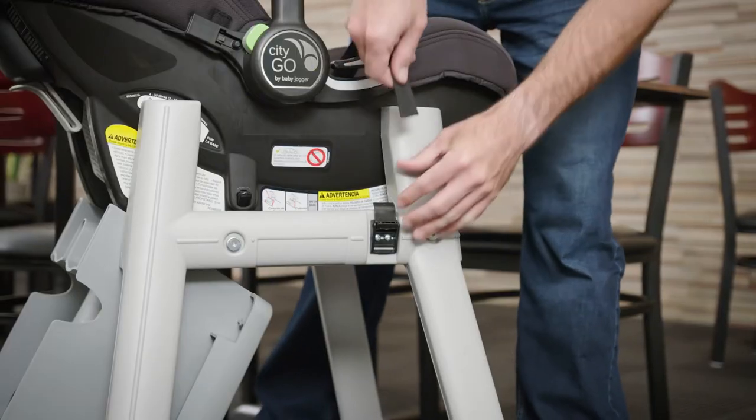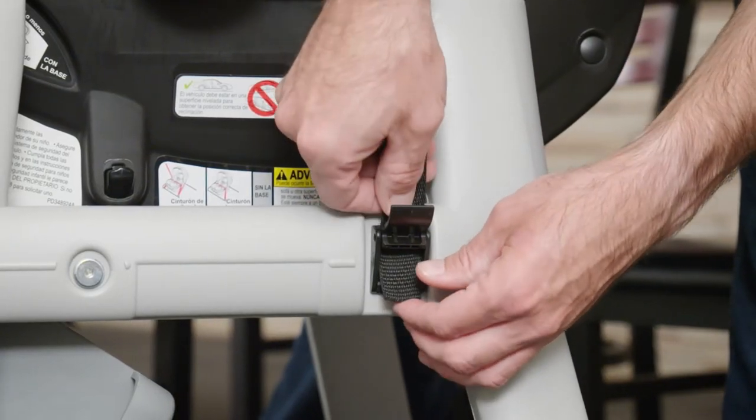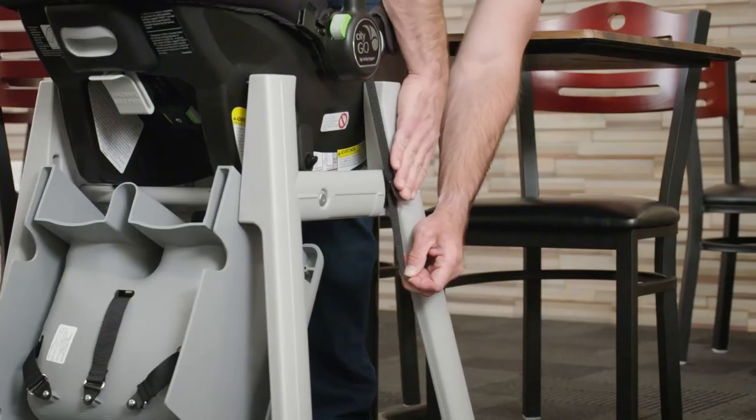When the infant car seat carrier is securely in place, the strap must be tightly fastened across the middle of the carrier and threaded through the buckle on the high chair leg.